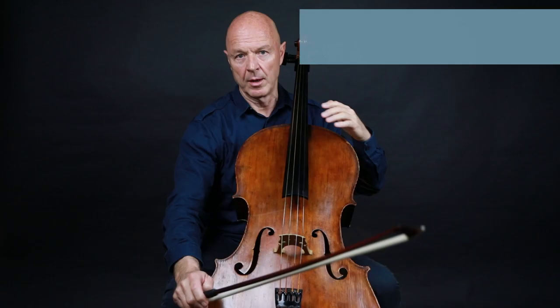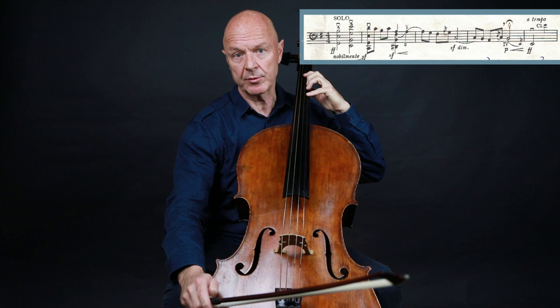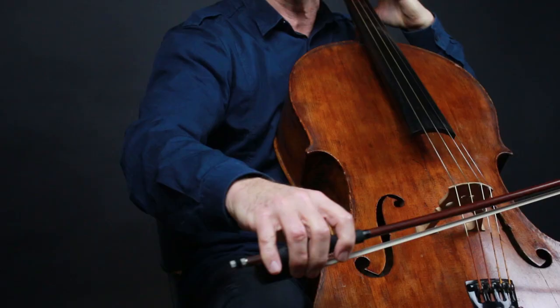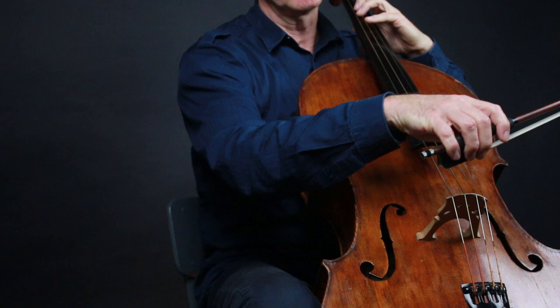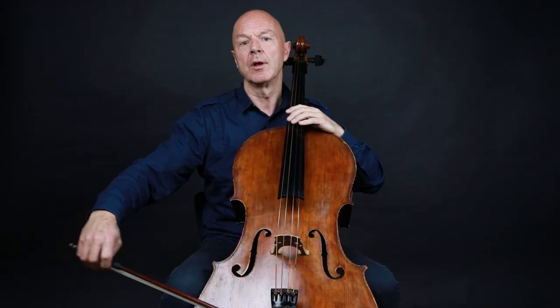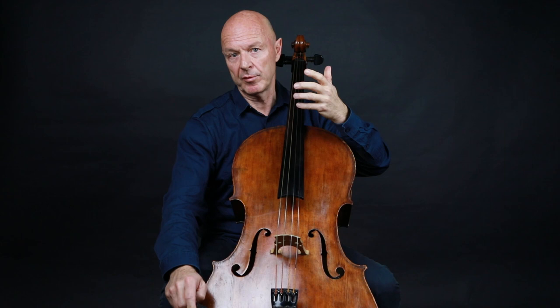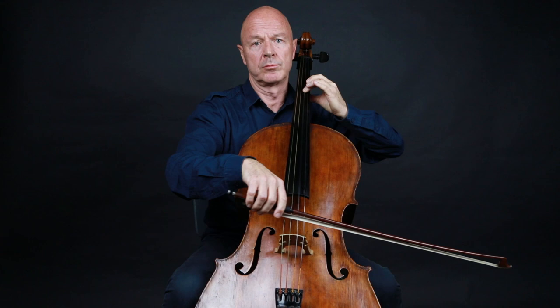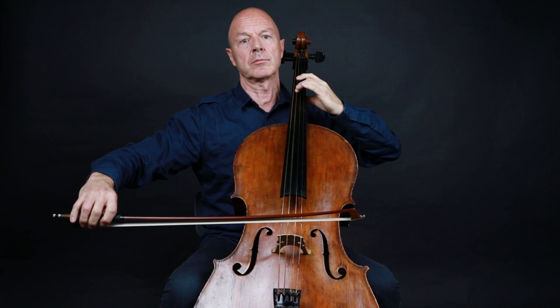Next we move to the subdominant chord. Don't forget to play a crescendo, hold your arm back, and then relax it on the singing eighth notes. Then we move to the C chord. I retake that C to give it a full dramatic impact.